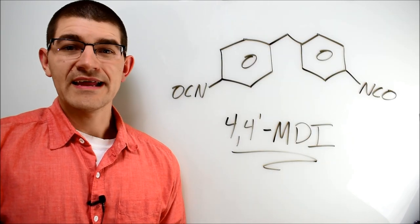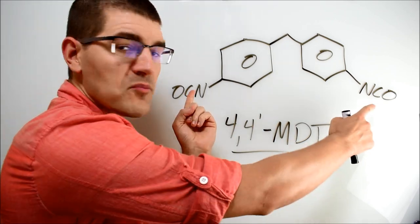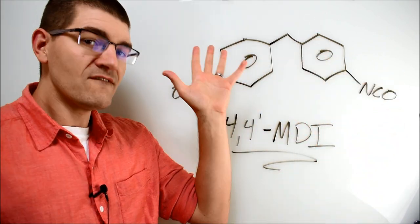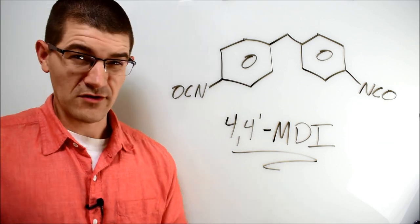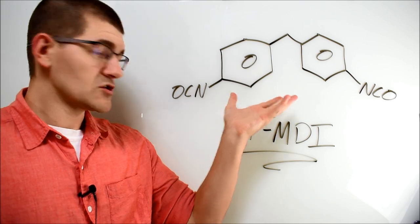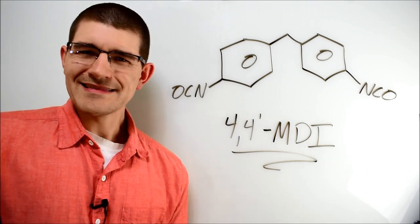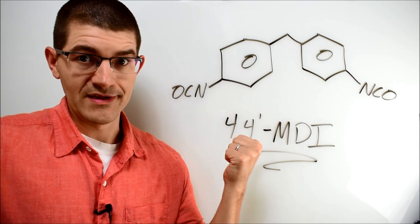MDI is diphenylmethane diisocyanate — this molecule shown here. I'm technically showing the 4,4' isomer, although there are two other common isomers in industry, the 2,2' and the 2,4'. Functionally, they are all difunctional isocyanates, so in order for them to be polyfunctional isocyanates, they need at least one more NCO group. You can get that by reacting two or more of these MDIs with something like a glycol, a polyether, or anything else. The possibilities are practically endless, so it's hard to say exactly what proprietary molecule the great ape glue company is using here.